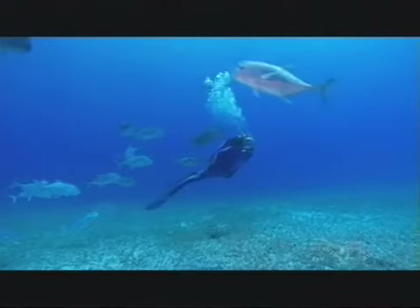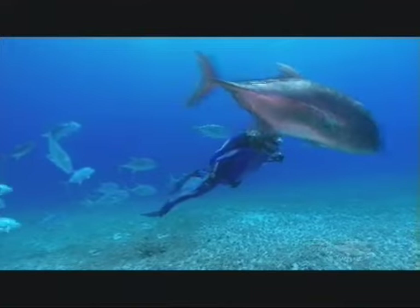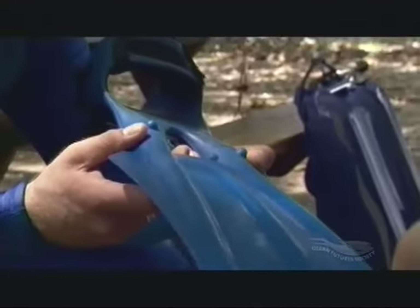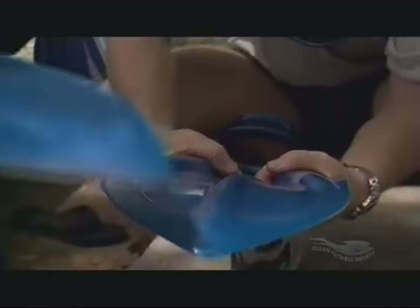The Ops was made exclusively for Jean-Michel Cousteau and his Ocean Futures dive team. Ops is part of a line of Forcefin blades that can be added to a foot pocket. Each blade can be adjusted so that its dynamics can be changed, like whiskers, with a simple twist of your wrist.